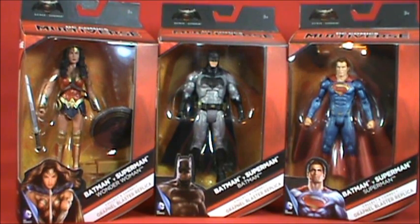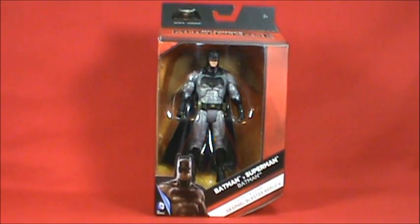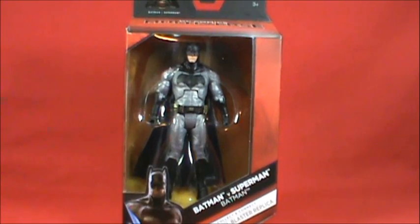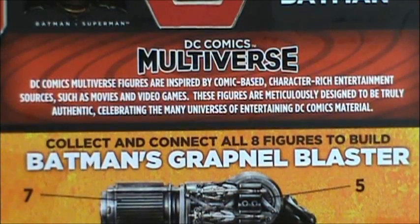I'm going to move Wonder Woman and Superman out of the way since this is Batman's review. I was really happy to see this entire first wave out. The top part of the box reads 'DC Comics Multiverse' — these figures are inspired by DC Comics-based characters from entertainment sources such as movies and video games, and are meticulously designed to be truly authentic.